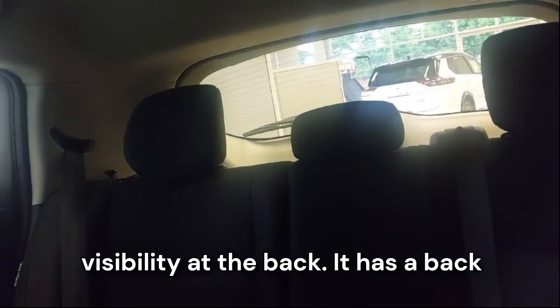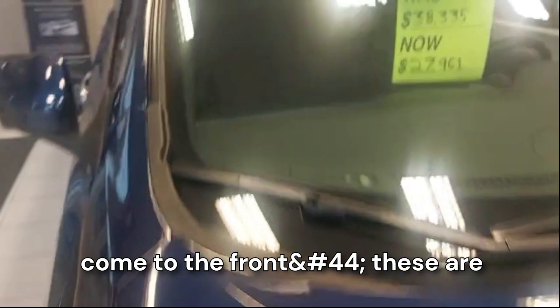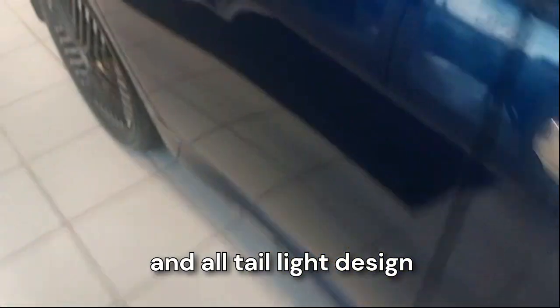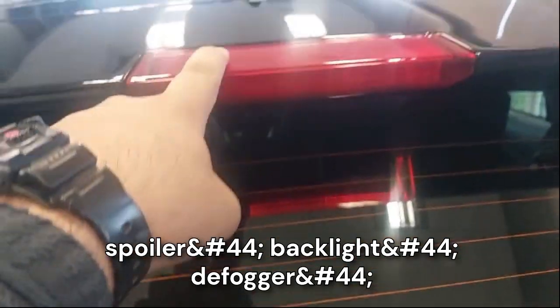The rear visibility is good and it has a rear wiper as well. There's a small window over here which is pretty cool. The front has twin shield wipers and here is the camera for the adaptive cruise control. On the side we have that tail light design, and since it's a hatchback we have a spoiler, backlight, defogger, and rear wiper.